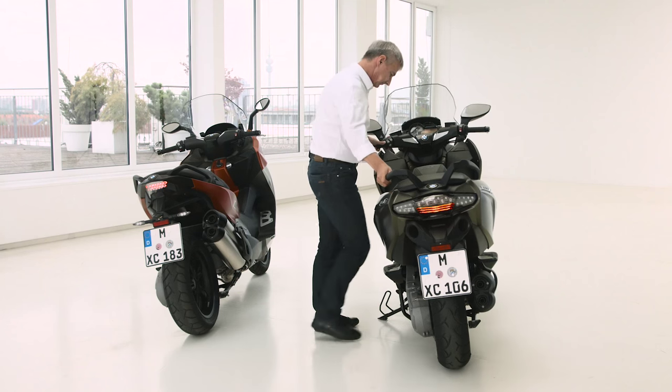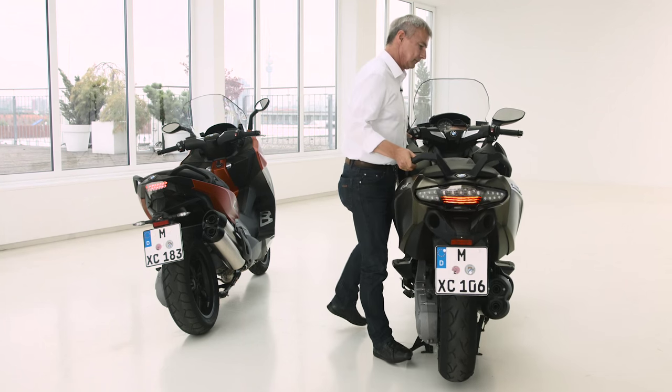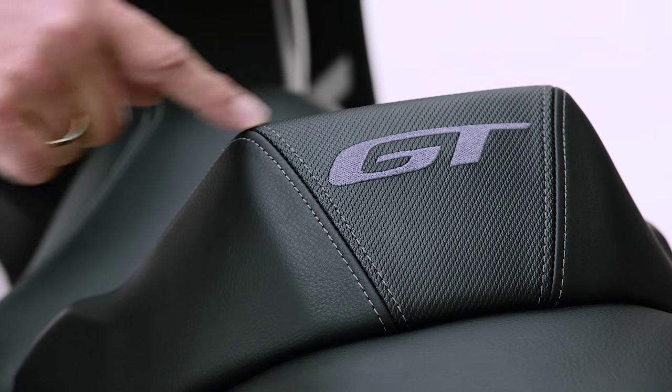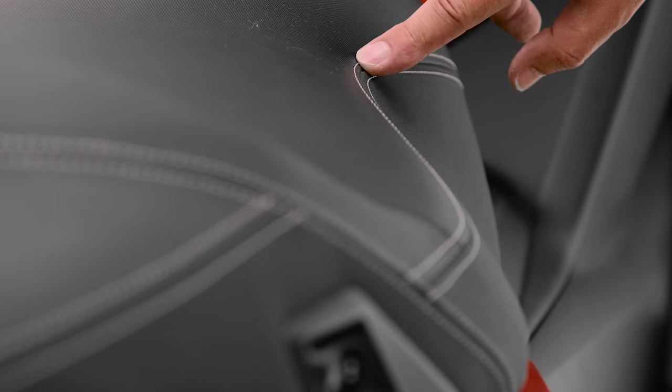We also modified the kinematics of the main stand for easier operation. There are really nice details as well — for example, the GT symbol on the rider's backrest, and on the sport seat we have a new stitching. Just some more nice details — really beautiful to look at.